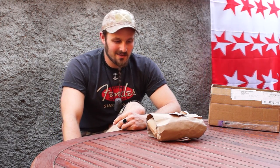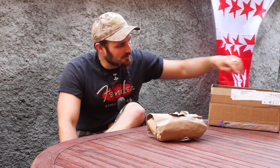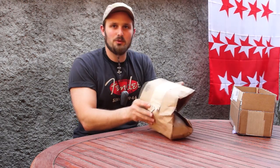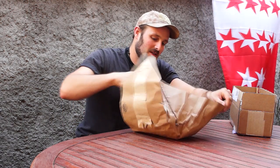Hi guys, today another video from my home, and this time it's something I received when I was out. I'm really excited about it, so I can't do an unboxing for you because I wasn't able to wait long enough before opening it. I'm sorry for the noise — I hope the microphone will work well to avoid any annoyances. I've already pre-opened the package, but I wanted to show you.